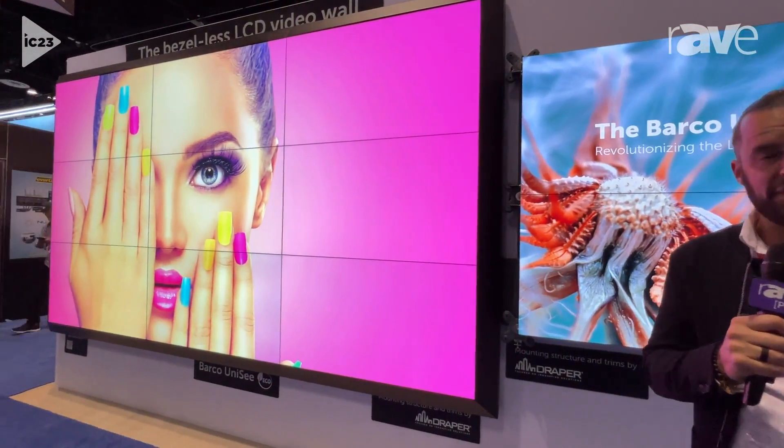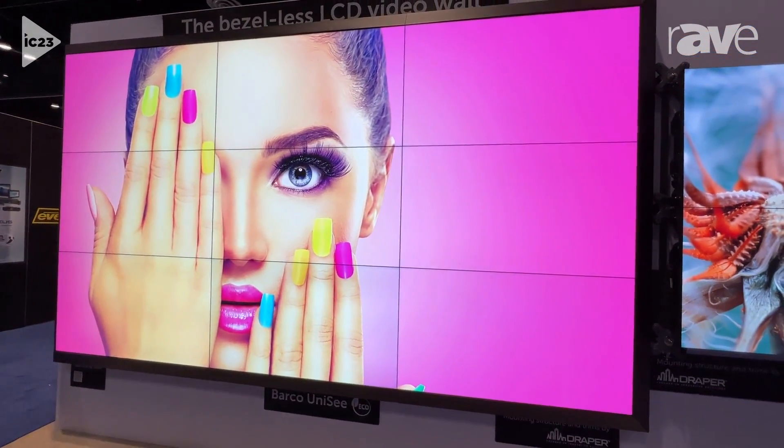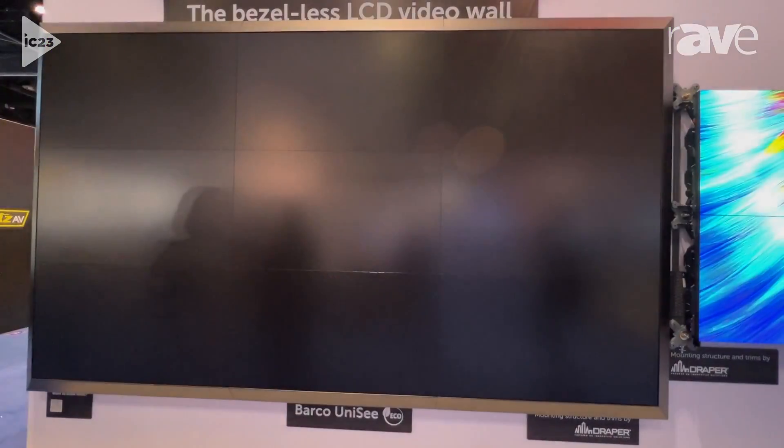This is Unisee 1.5. It is made up of 700-nit panels. To your left, we have a 3x3 video wall. The video wall is made up of a 6K resolution — 1920x1080 for all nine panels.